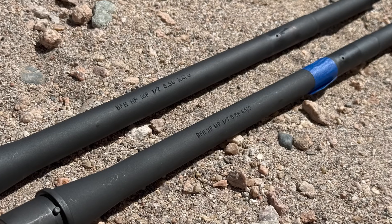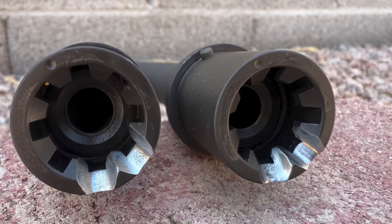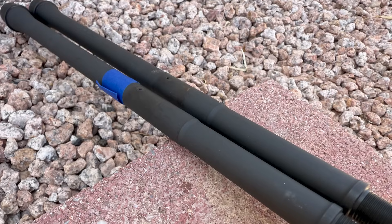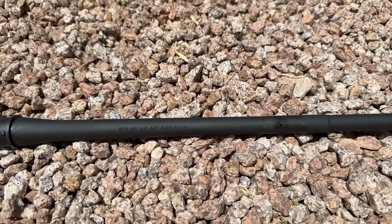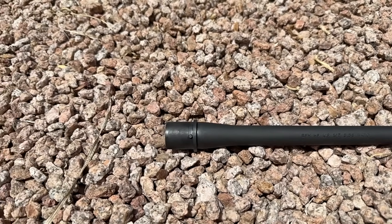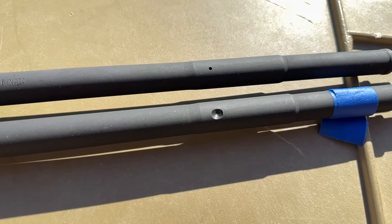The barrels are cold hammer forged from 4150 chrome moly-vanadium steel, and have a chrome-lined chamber and bore to increase service life. The main feature of this barrel is the profile and the weight. The ELW barrels have a continuous taper, with more weight bias towards the rear and a thinner taper up front to help improve balance. There's also no shoulder on the gas block, which BCM claims improves barrel harmonics.